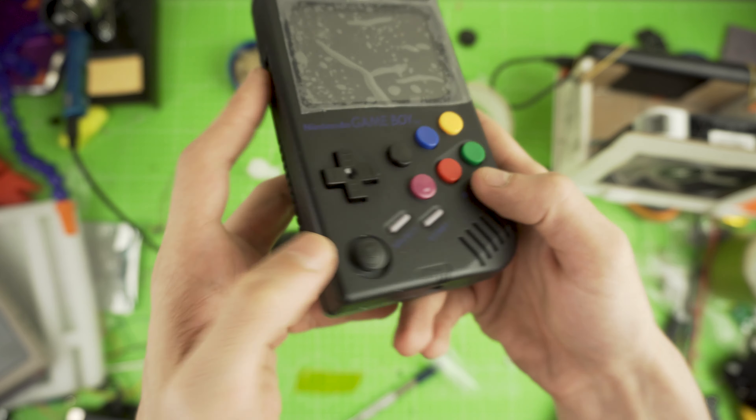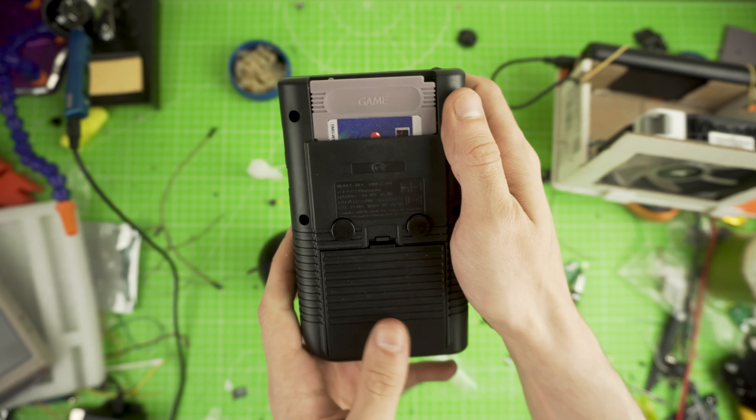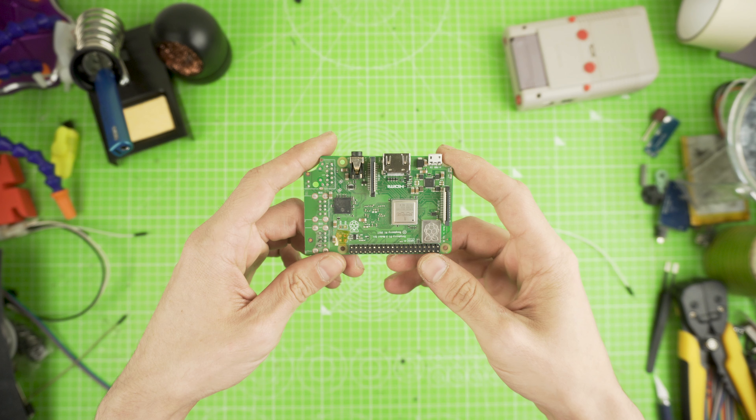We will go through a lot of steps briefly as I already have 3 videos on the subject, but the only thing that will be different here will be the use of a Pi 3B Plus. I already modified mine.